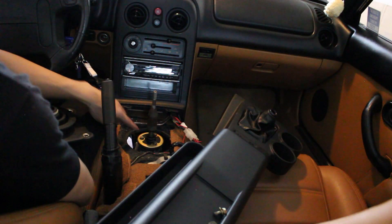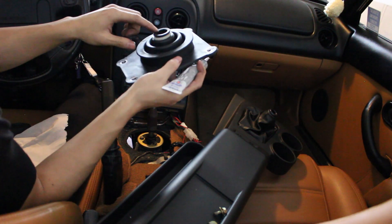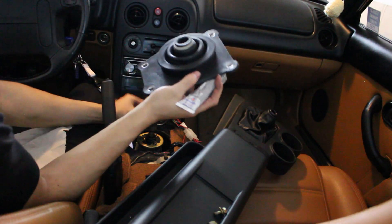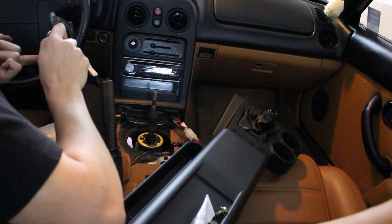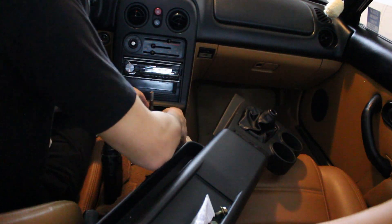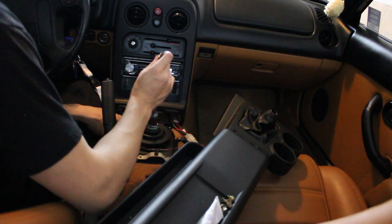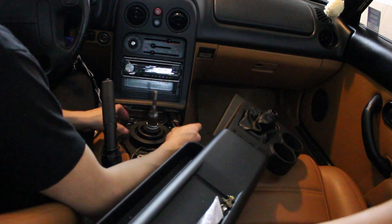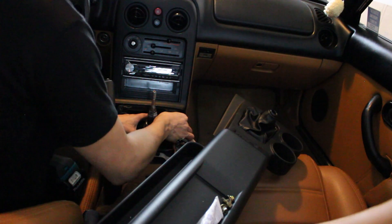Now that the shifter is installed, we're going to get the top shift boot on. It's a good idea to get some white lithium grease or some sort of lube in here so we can slide this down all the way. After you get this pushed down, you're going to get four 10 millimeter bolts in. I recommend starting at the top so you're able to pull this down later and stretch it out, otherwise it's kind of hard to line up the bolts at the end.